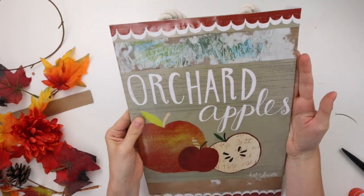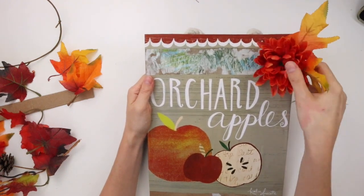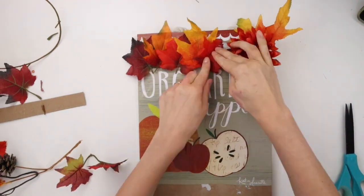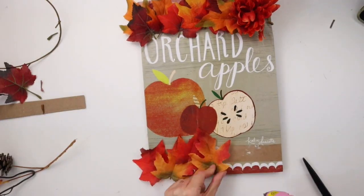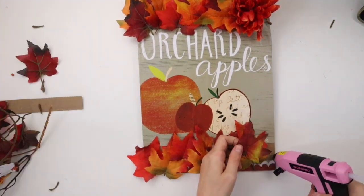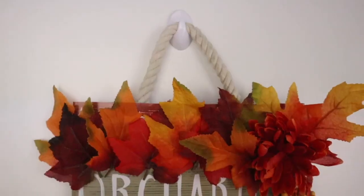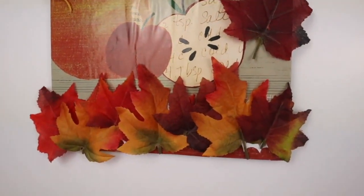I'm taking the excess parts of the pictures and folding them around to the back of the sign and gluing them in place. To cover up those top and bottom sections I'm hot gluing a nice fall flower on top and filling the rest of the spaces with leaves. I'm also adding a couple of little berry picks to either side of the sign, and that is our fall sign complete. The hanger was from the previous DIY — it's just a piece of nautical rope glued on.